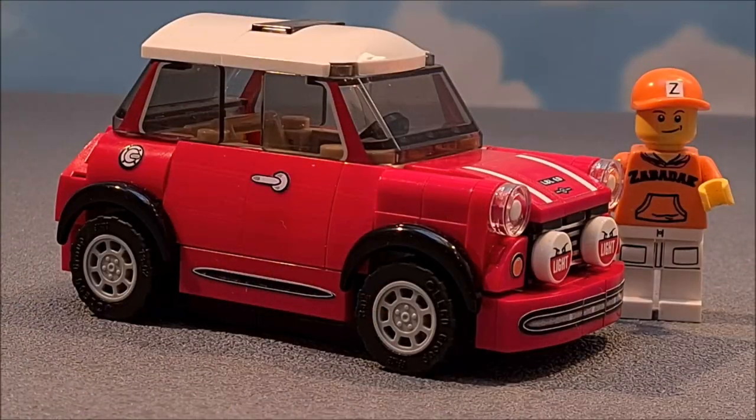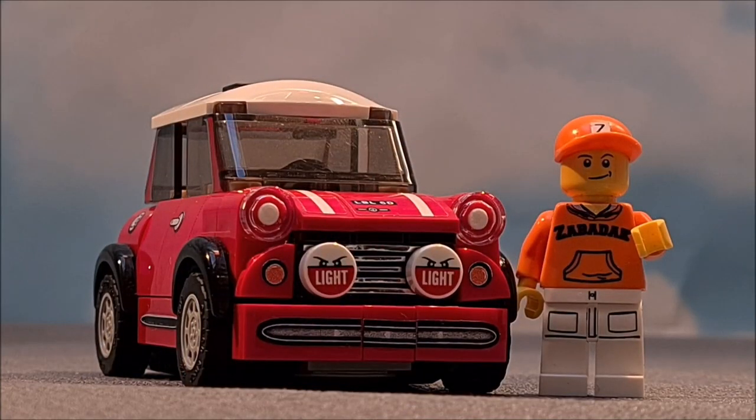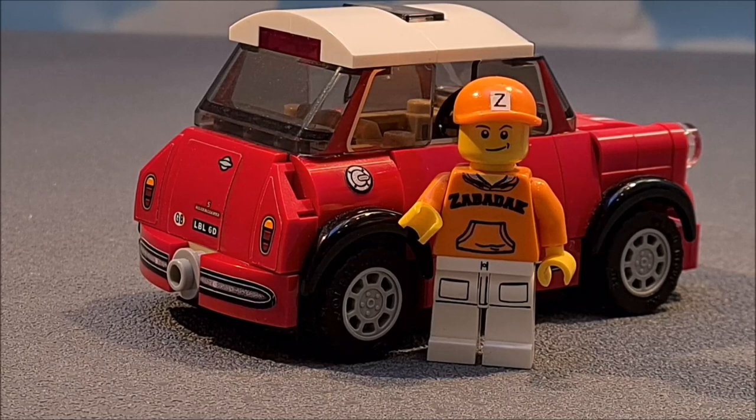Like many Lego lovers, I bought this set mainly because of this red Mini. Good observers — or people who know the set — probably noticed that I did some modifications, not only to the build itself but there are also extra custom stickers. Later I will tell more about those stickers. I've changed the rally Mini into a more city car — I changed the bumpers at front and aft and removed the roof rack with spare tires.